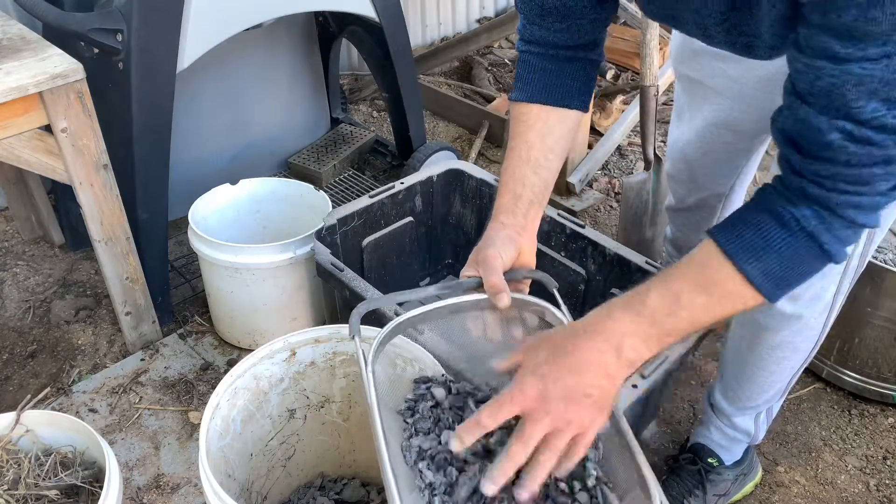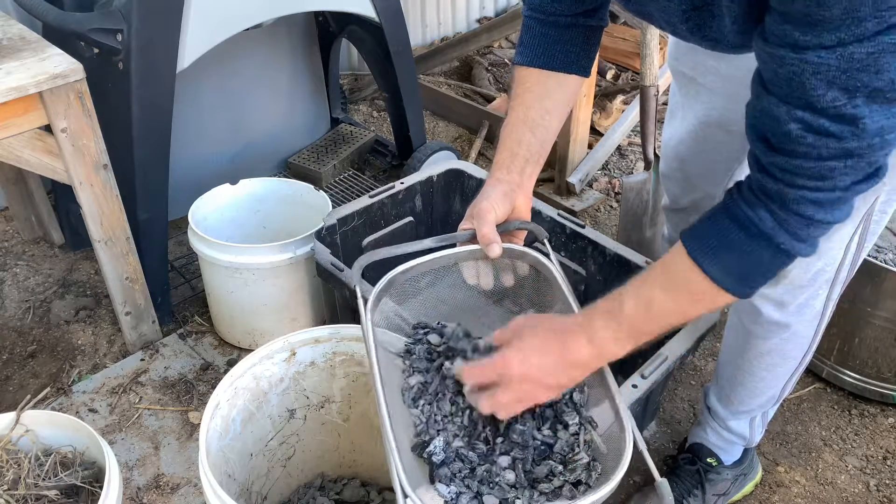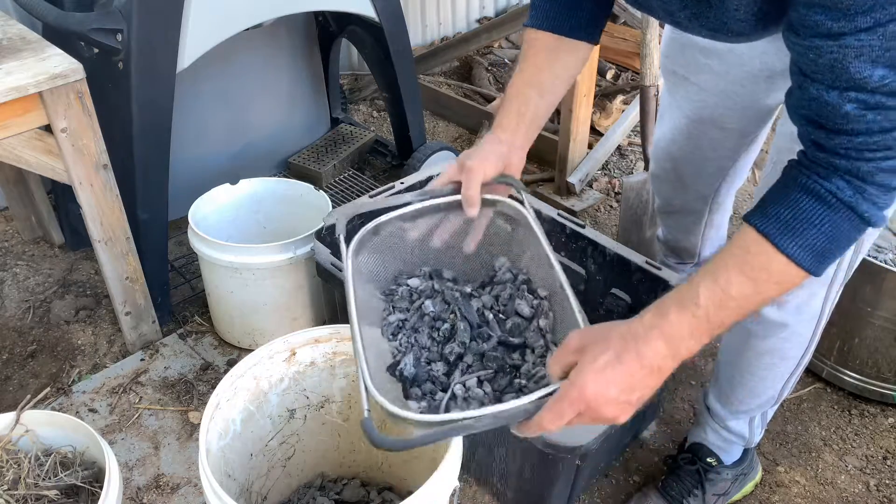We're left with the charcoal, which can be used in a furnace. You can also crush it up and put it into the garden — charcoal is good for the veggie garden.